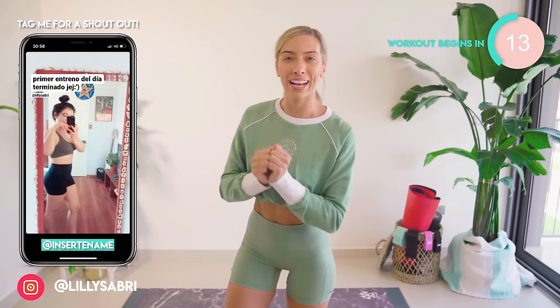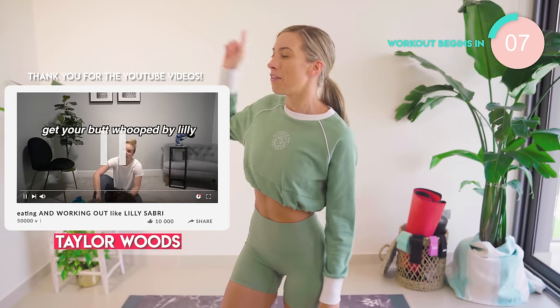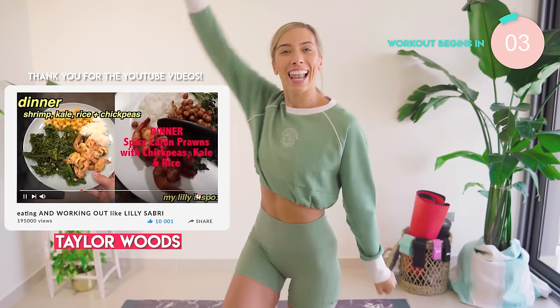I'm Lily. I give you daily workout videos. Make sure you hit subscribe and smash the thumbs up button. If you want to, you can even make a video like these girls have just here. I'm in disbelief. Anyway, let's do this.